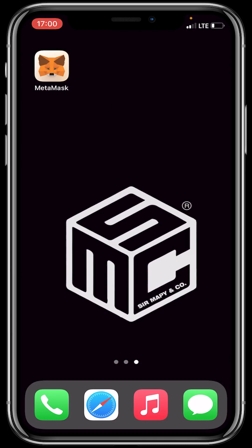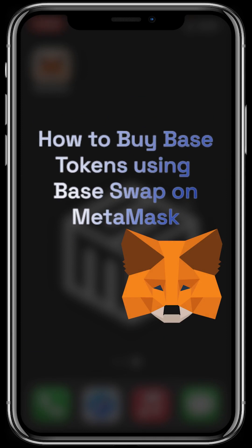Hello beautiful viewers! In today's tutorial video, I'll be taking you through how to buy base tokens using BaseSwap on MetaMask wallet. Let's dive in.